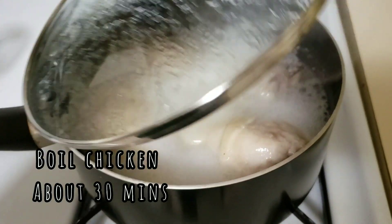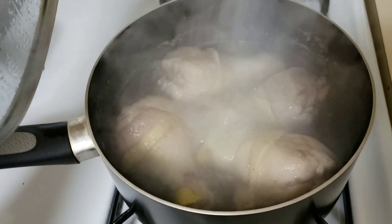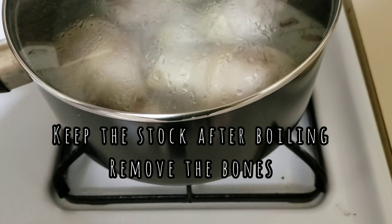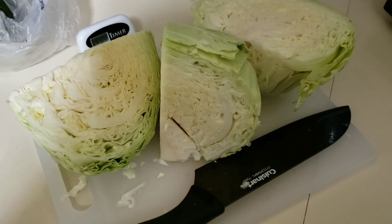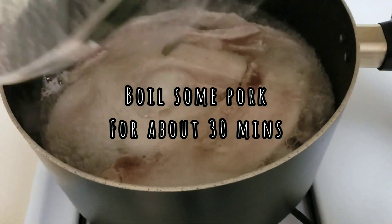I'm boiling my chicken legs with the skin on. Here's my cabbage. There's the pork belly.